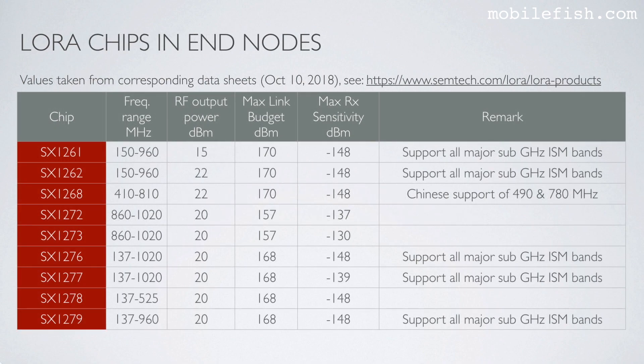These are the LoRa chips which are used in the endnodes. These values were taken from datasheets which you can find in the link. The SX1268 is intended for the Chinese market and the SX1276 is used in many LoRa modules in Europe and the United States.